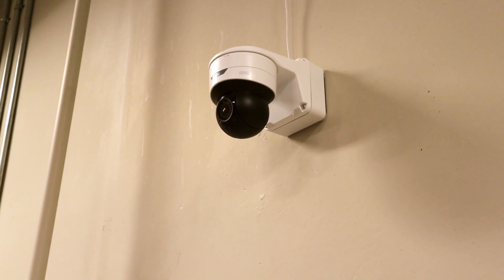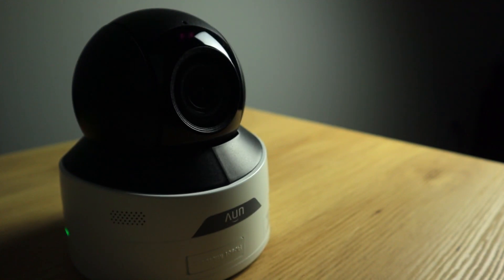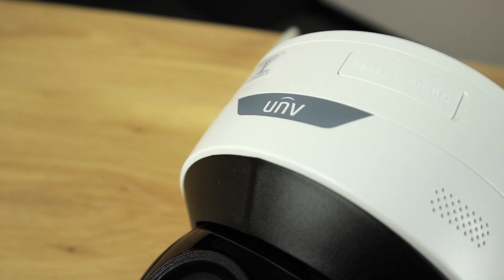If you're looking for an indoor PTZ that can bring you the power of an outdoor camera at a fraction of the size, look no further. Today we are going to take an in-depth look at these PTZ cameras to help you decide if these are the security cameras for you. Now let's go ahead and start with a quick unboxing — let's open this 2 megapixel camera.